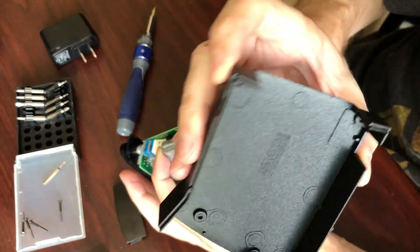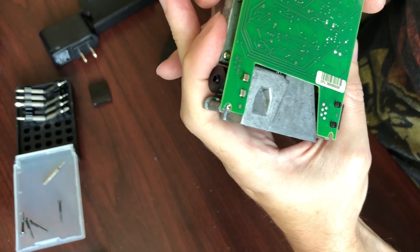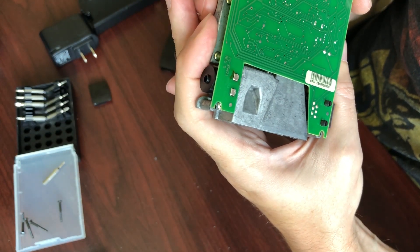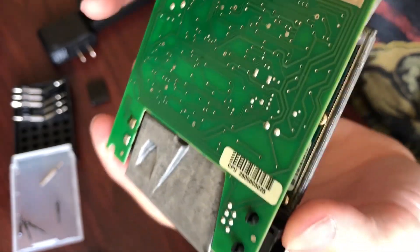This is the lower casing — nothing in there. Right now I'm looking for solder joints that look like they're fractured or failed. There's still something rattling in there. I don't see where it is yet.